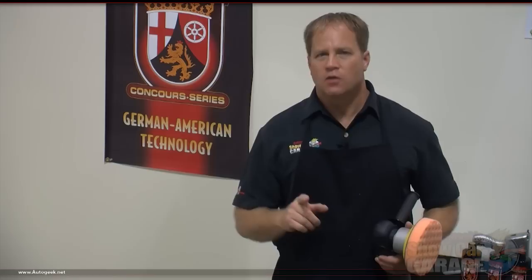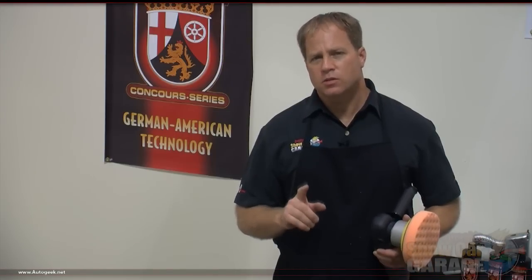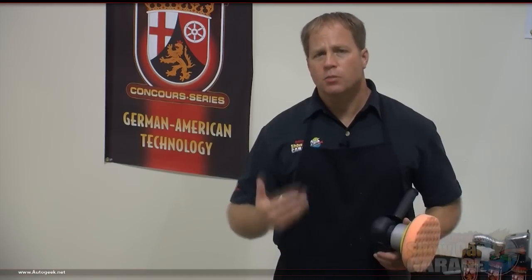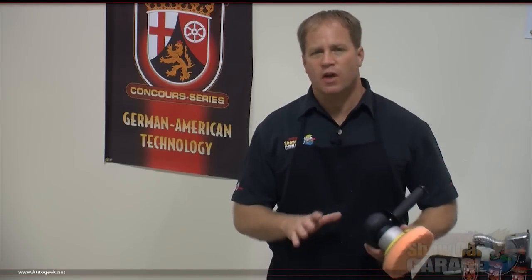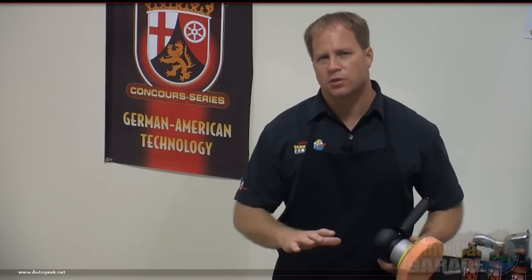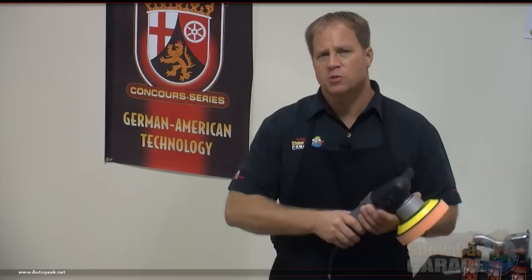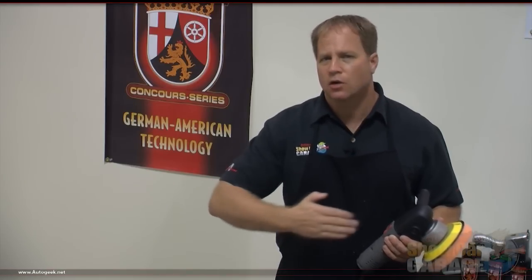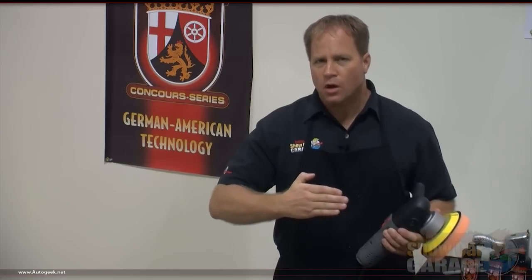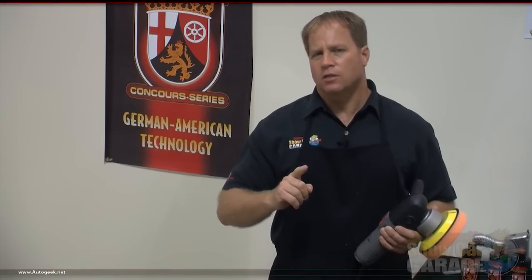Pay attention — this is the most important part of this video. I'm going to go over the techniques for correctly using the Porter Cable to remove swirls. First, when you use this tool you need to apply enough downward pressure to engage the abrasives so they'll remove the swirls — that's somewhere around 15 pounds. That sounds like a lot, but the tool itself weighs five pounds, so you're really only adding about ten pounds on top of that. Next is your arm speed — that's how fast you move the polisher over the surface. Most people hear that motor running fast and match it with their arm speed, zinging the polisher across the surface, and that isn't going to remove the swirls. You want to slow your arm speed down.